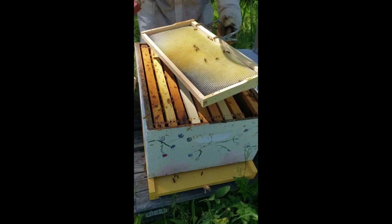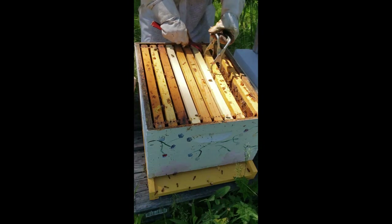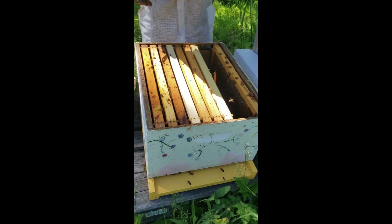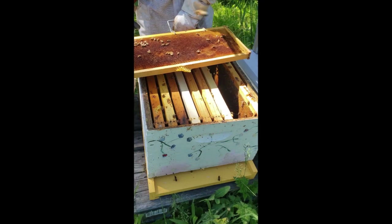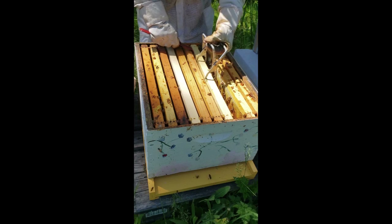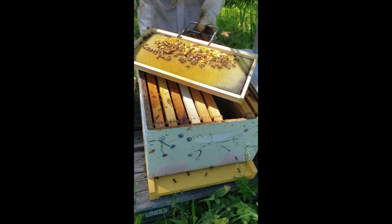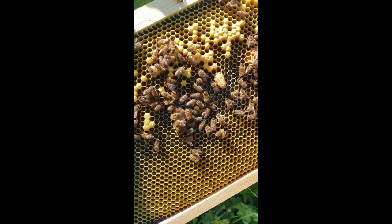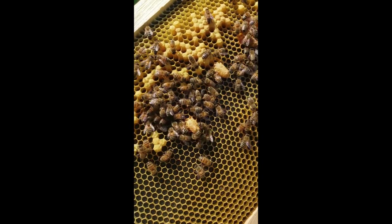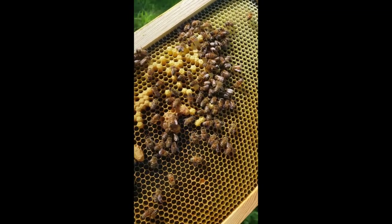They're drawing out foundation — good. Lots of nectar, pretty heavy frame. I still have some queen cells in here — they have not hatched out yet. There's one, two, three, four, five of them on this frame.